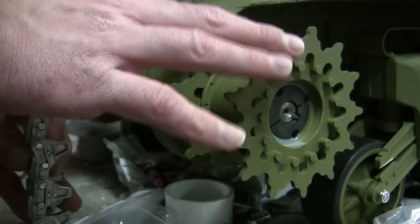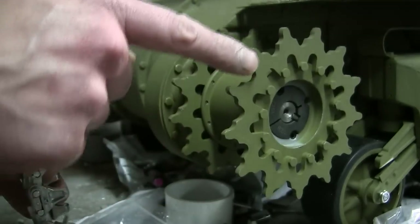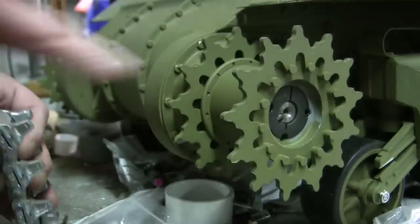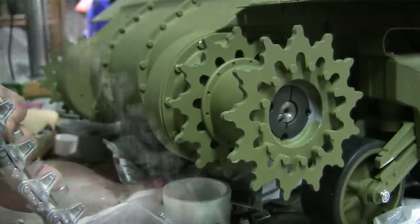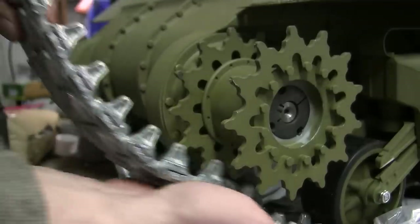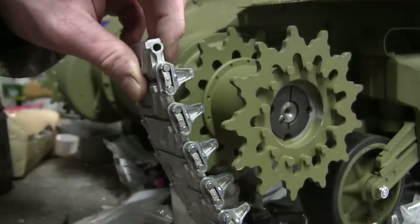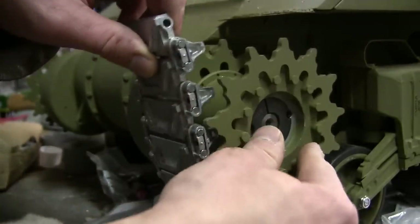If the sprocket is on slightly too exposed, the track will be off-centered and can derail while the tank is in motion. I assemble a small section of track, line it up with the road wheel, and hook it onto the sprocket when adjusting and fitting it onto the drive axle.